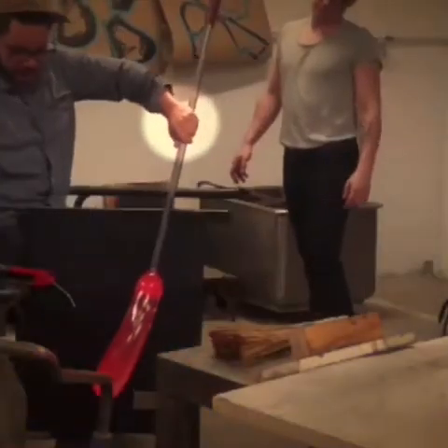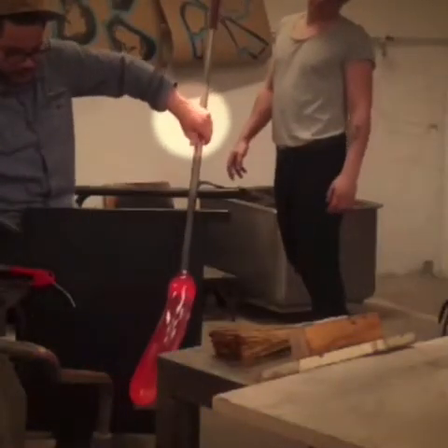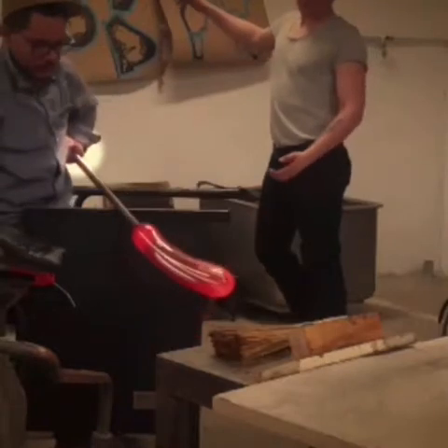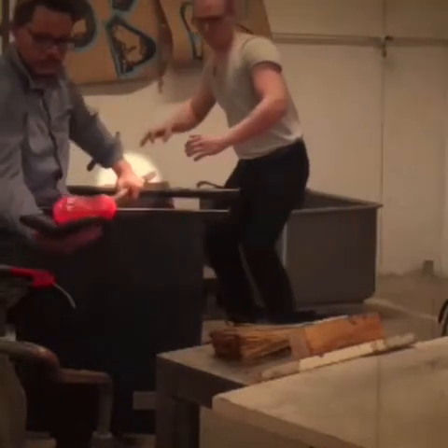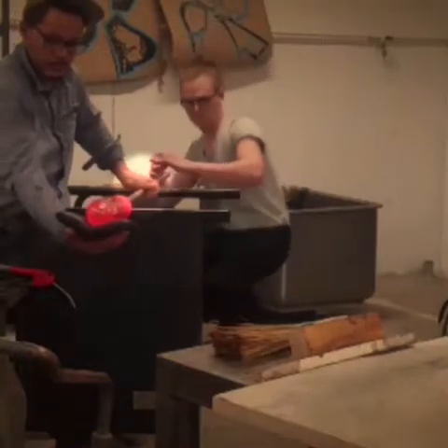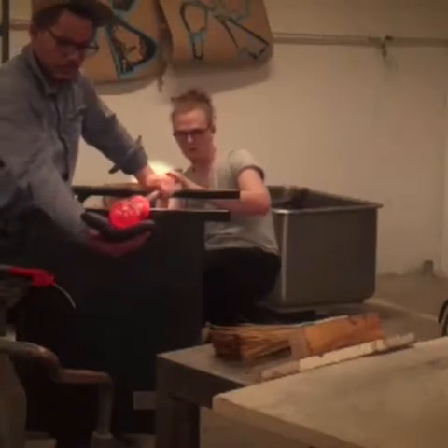Anyway, moving on — it's good to look at the bubble, but whenever you're watching videos like this, always look at what the person is doing, because it's what they're doing that's causing that glass to move that way. Glass is always just a reflection of what you're doing to it. So look at his hands — look at the way that he's moving that pipe.